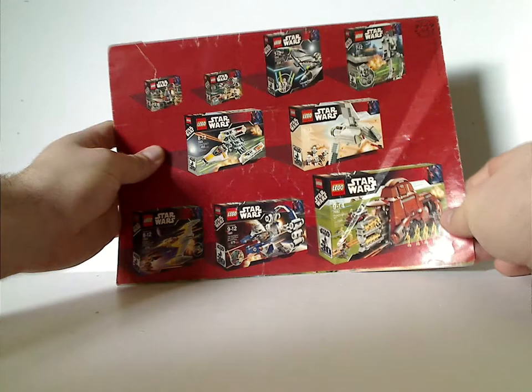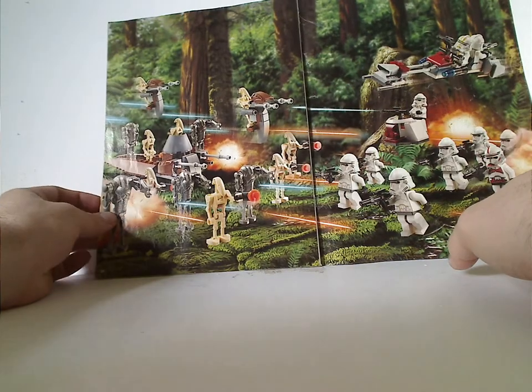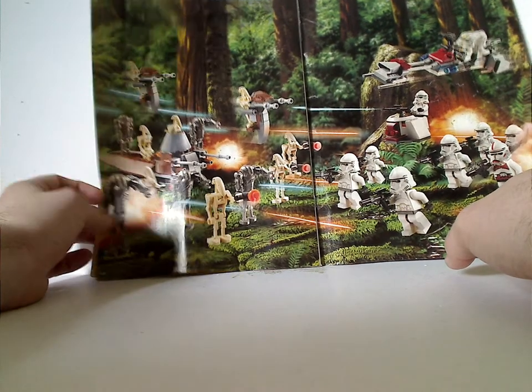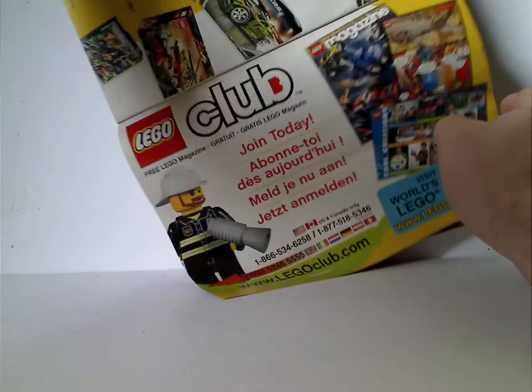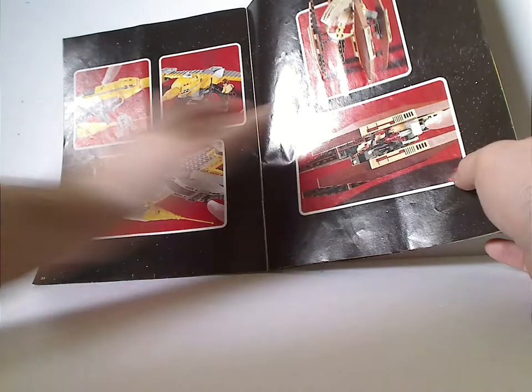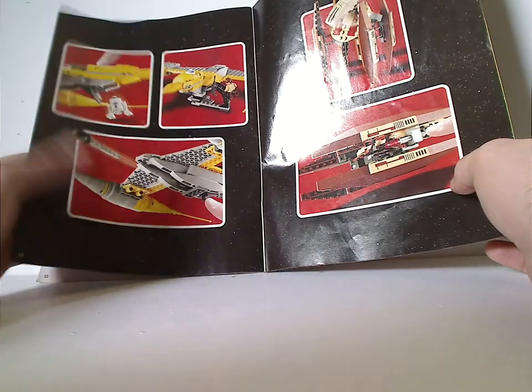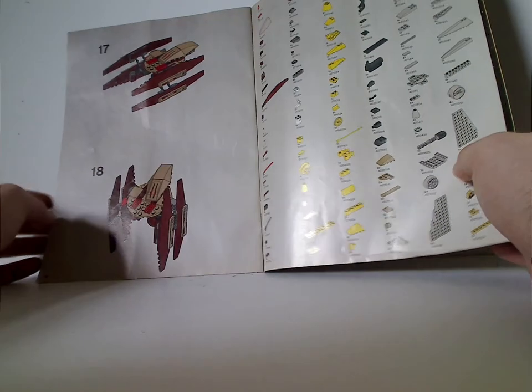On the back is most of the 2007 wave, and then an ad for the first two battle packs with a few more troopers added. There's also an ad for Lego Club, an ad for the online survey, and an ad for most of the features and all the pieces that come with the set in the last steps.